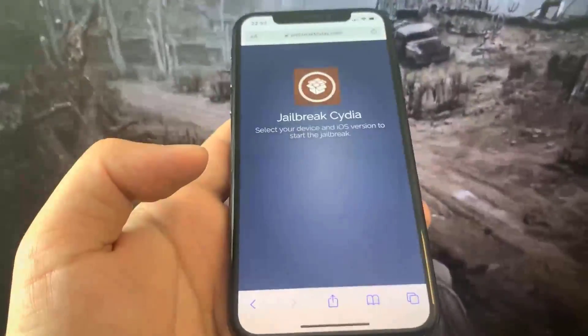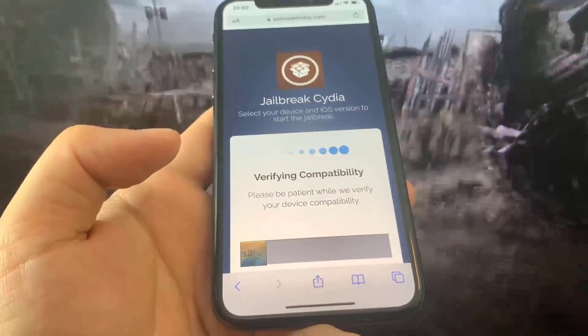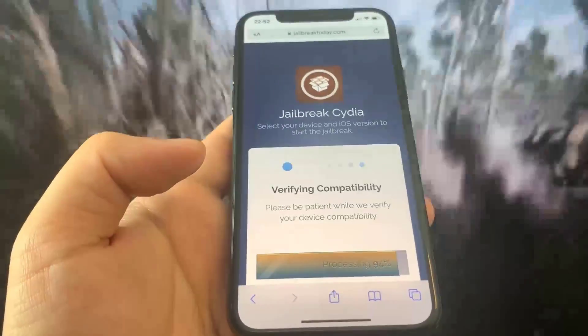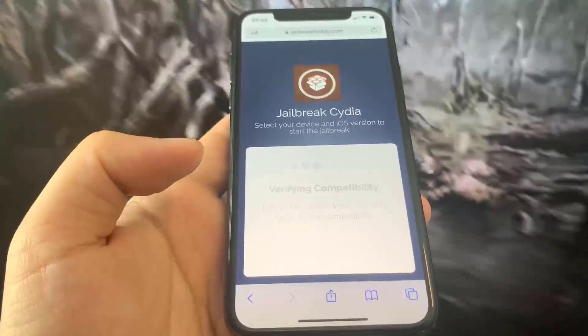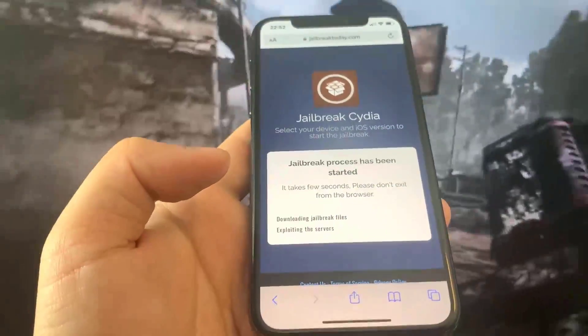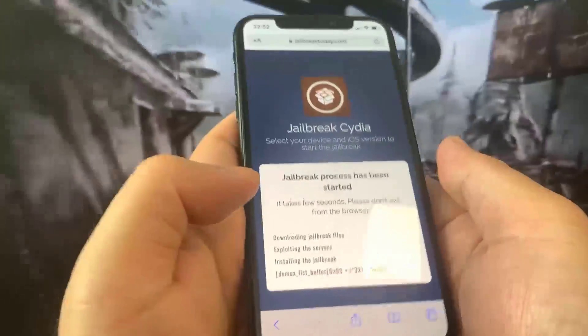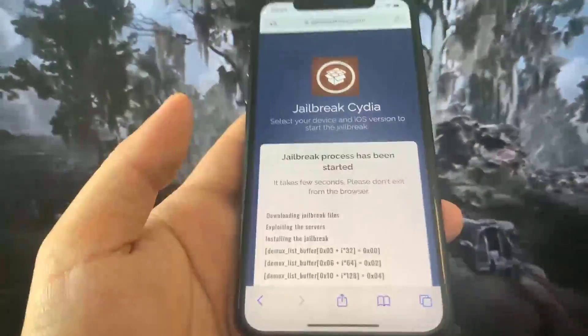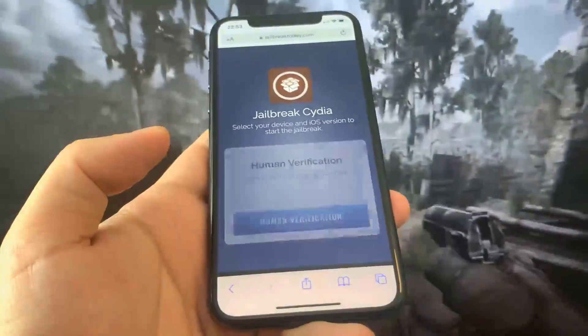Now it's just going to check, so just be patient — this should be pretty fast. Once it is done it should say that you're verified. So let's just wait, and as you can see we have to press 'Jailbreak' and now it's going to start jailbreaking our device. Let's just give it a second — all right, it's almost done. Here we go, the jailbreaking process has started.